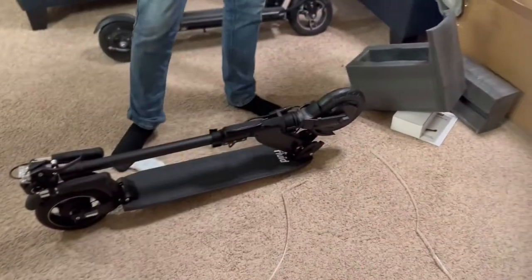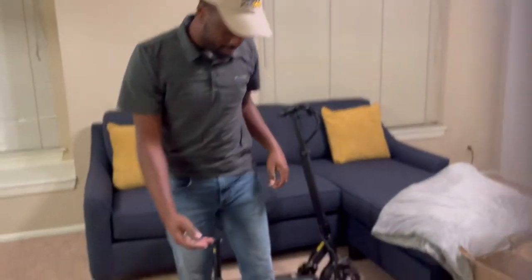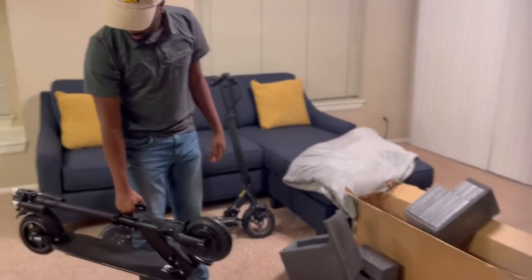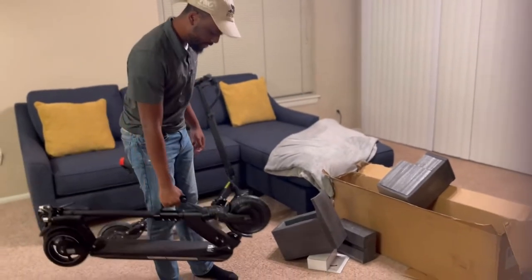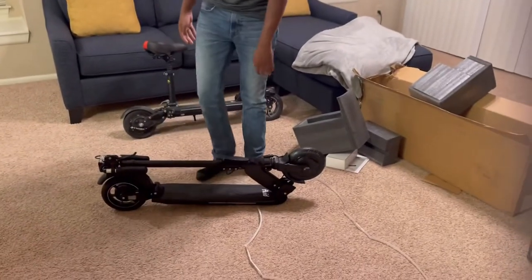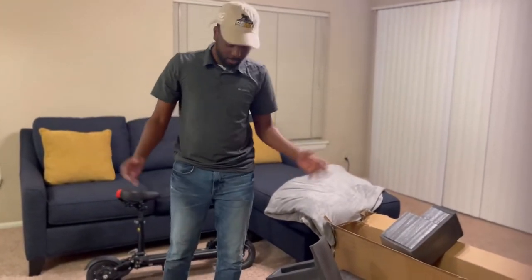I bought this scooter for one reason and one reason only: portability. Let's put that to the test now. This is way better. Strap for a nice balance. As you can see behind me, I already have a Horizon. This is the Mosquito. I might do a comparison later on — might not, we'll see.